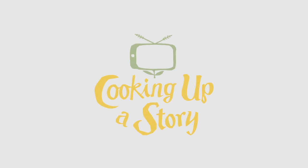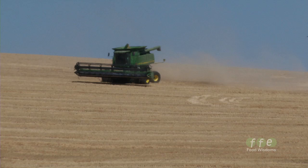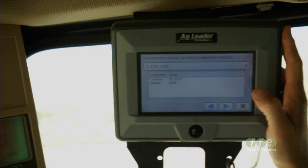Bringing the people behind our food to life. Tell it we're harvesting wheat. Just cleared all the data from the last field. And now we're ready to go.